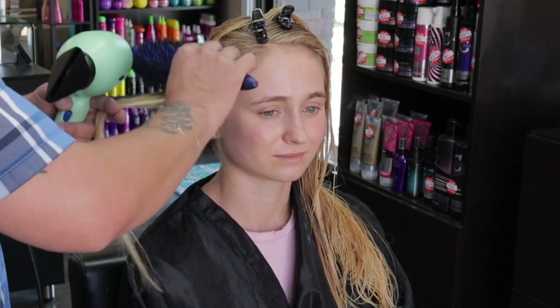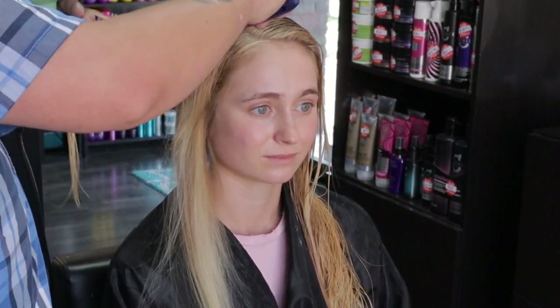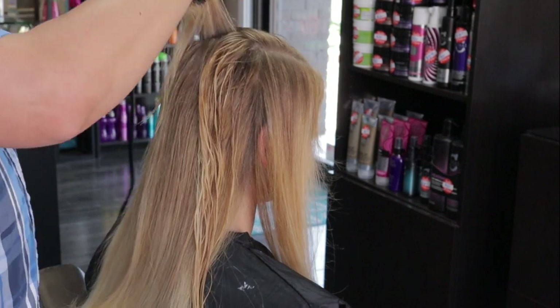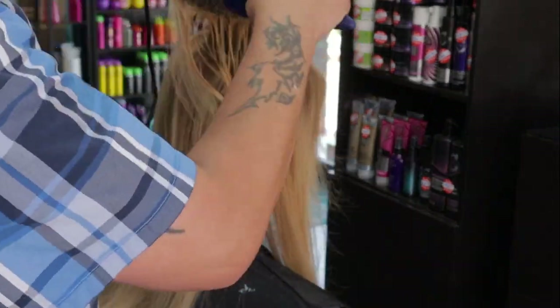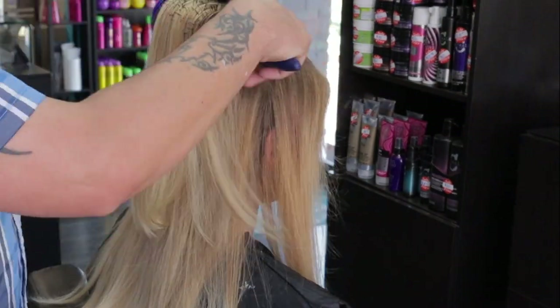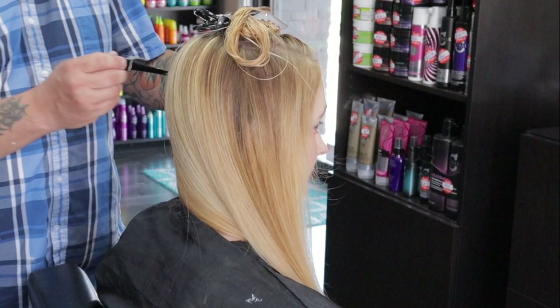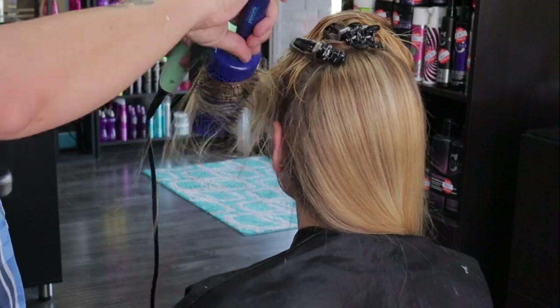During the blow dry, notice how much depth is still left in the hair. I added a ton of brightness, but I left in lots of depth so that the brightness has the contrast to really pop off of. You can really see how beautiful those blondes are sitting right beside some of those darker pieces. Notice how if you look under each section, there's a lot of beautiful depth as I'm blow drying.